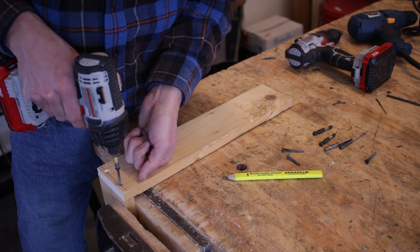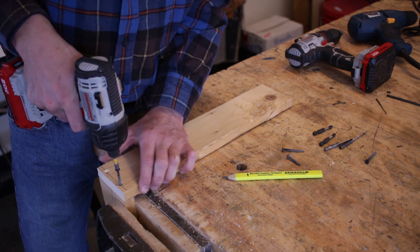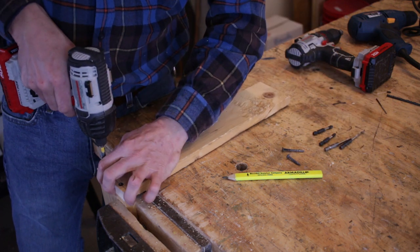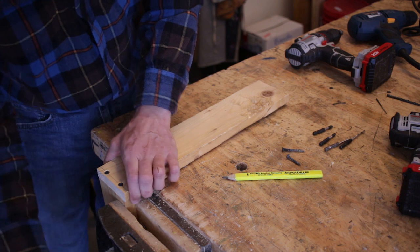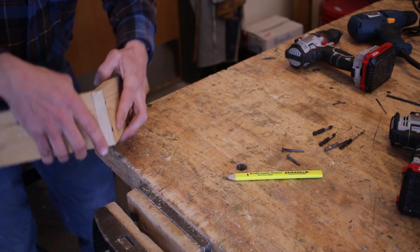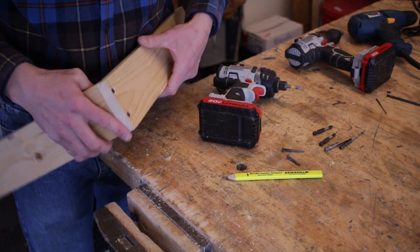With my countersink set and pilot holes all drilled, I install the screw — using just enough force to get it down until the head is flush in the countersink hole. As it meets resistance, you can hear that clack from the impact driver. I install both screws into this basic butt joint, two screws to hold the boards together, with appropriately drilled pilot holes and countersinks so the screws sit nice and flush. And that's the basics on electric drill, cordless drill, impact driver, how to drill pilot holes, and how to install screws.